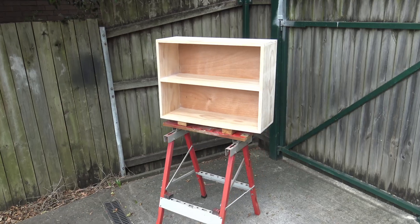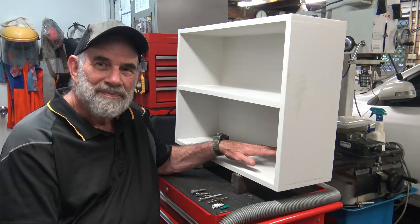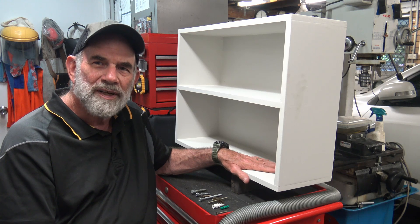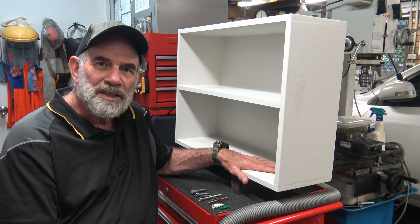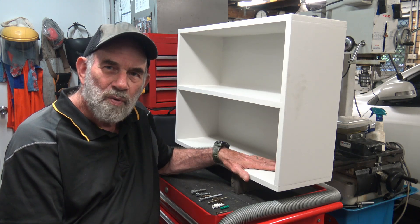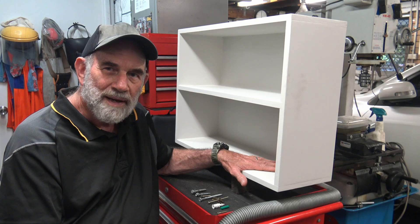The shelf is ready for paint — all done now, painted up and ready for the install. But before we get on to the install, I just want to talk quickly about fixing it to a wall, because it is in fact a wall cabinet.